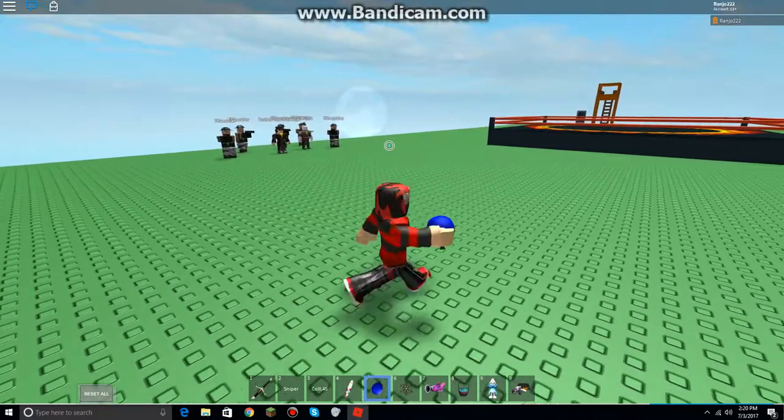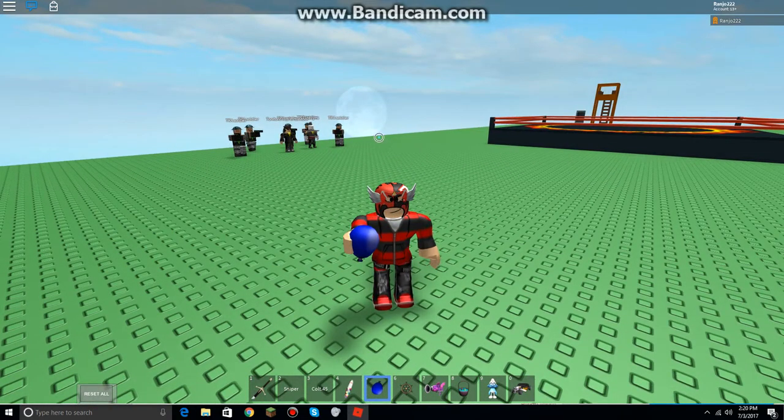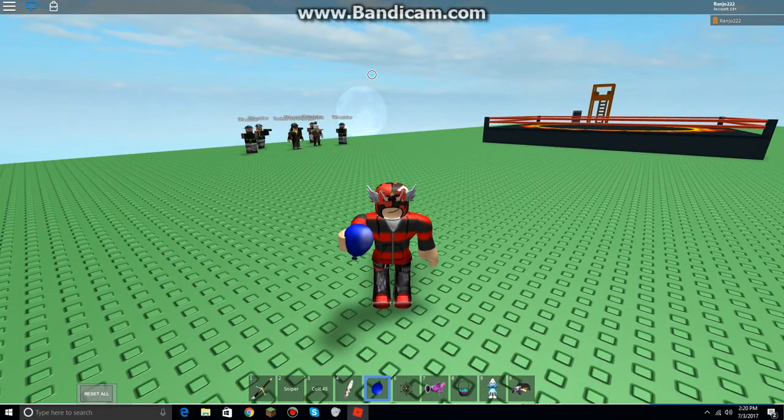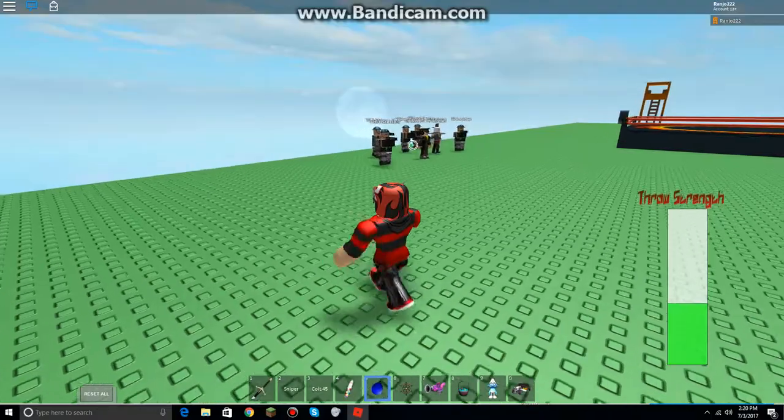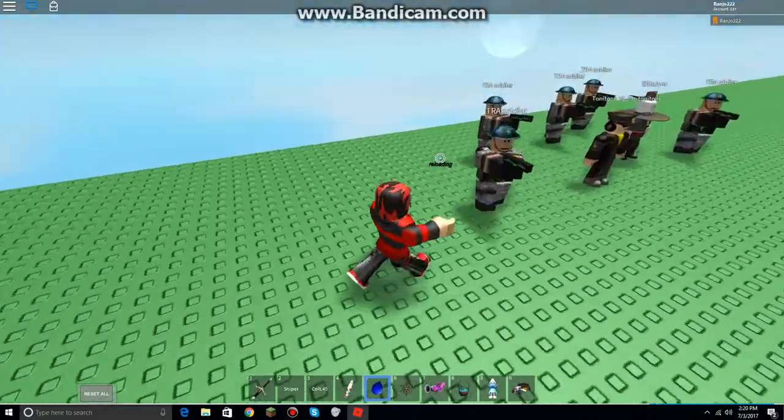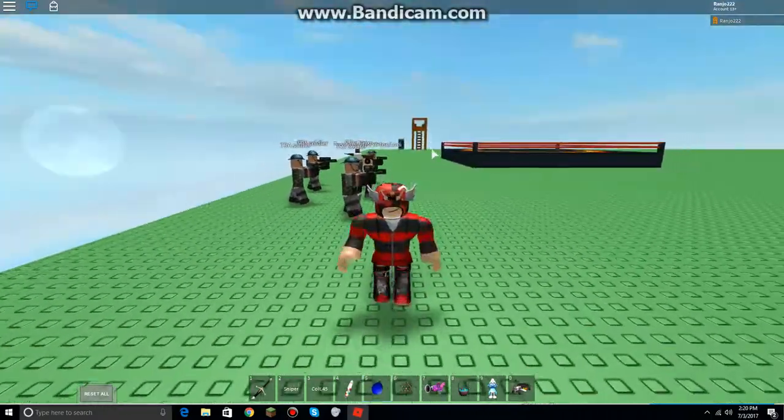So anyway, this gear doesn't do any damage — I know I already said it, but I'm saying it again. This gear does no damage, and it has a sound effect if you throw it at someone. See you guys, peace out.